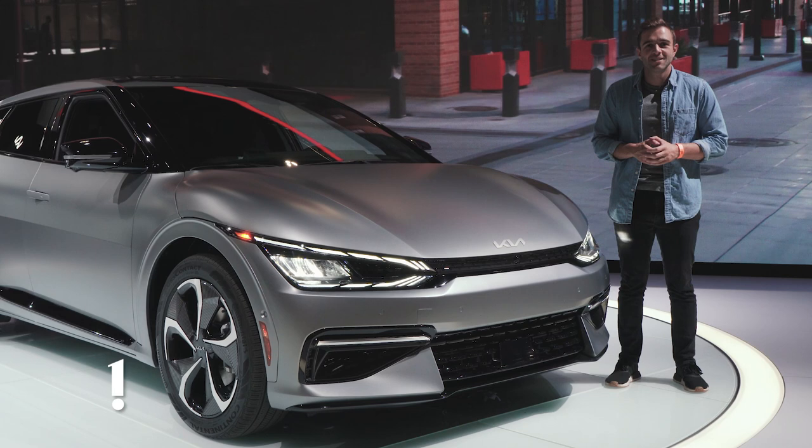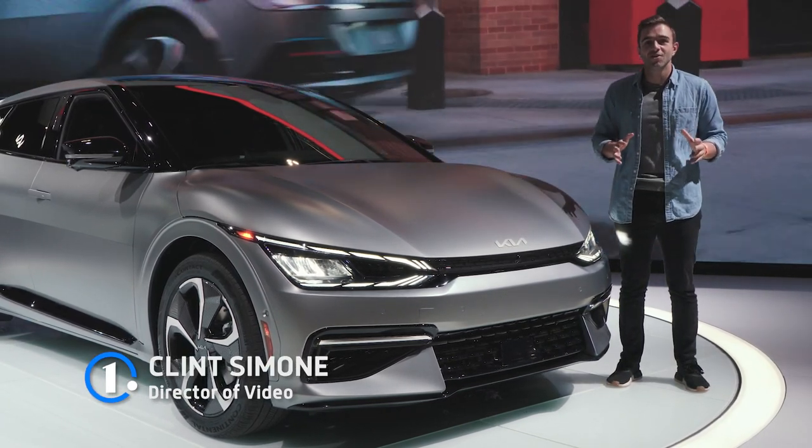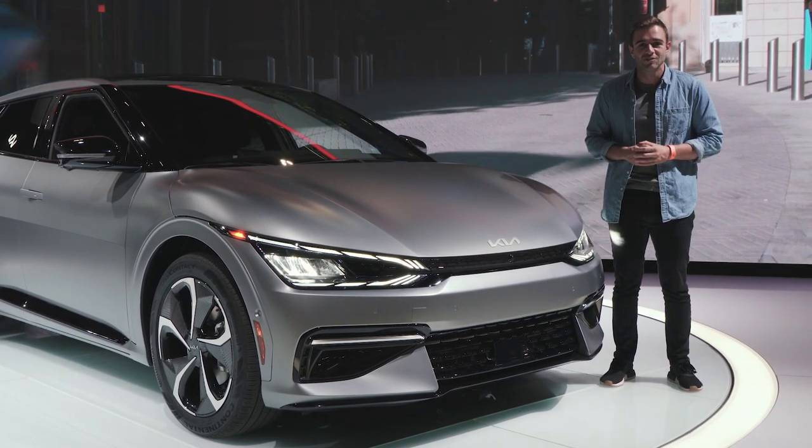We're here at the Chicago Auto Show and I'm standing next to a huge deal car for Kia's future. It's the all-new all-electric EV6. We're going to tell you everything we know about it and take our official first look.